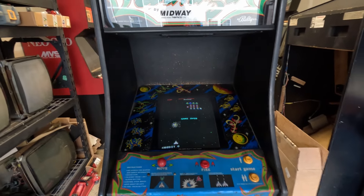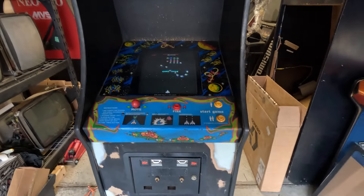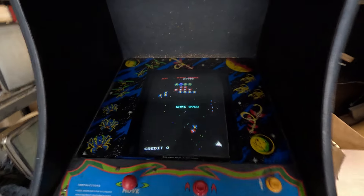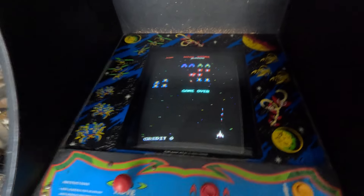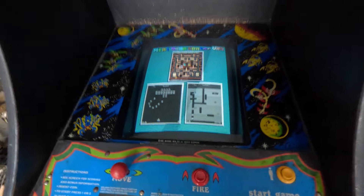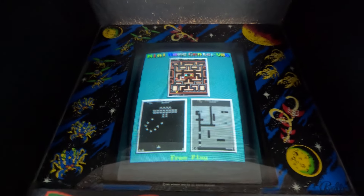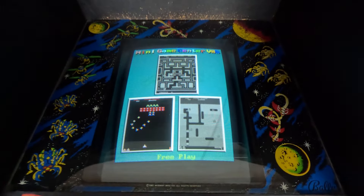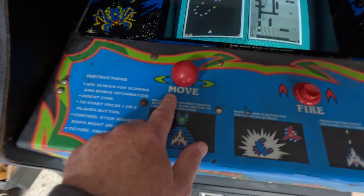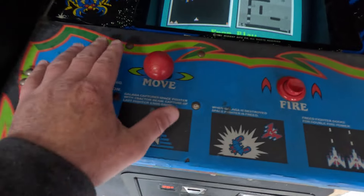I kept everything Gallagher just as it was and just ran a whole new thing. It's a JAMA harness with a JAMA multi-board. Let's start the game real quick — it's on free play now. You won't be able to play Pac-Man or Dig Dug, just Gallagher.